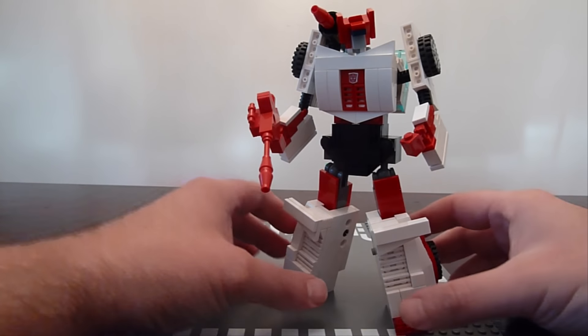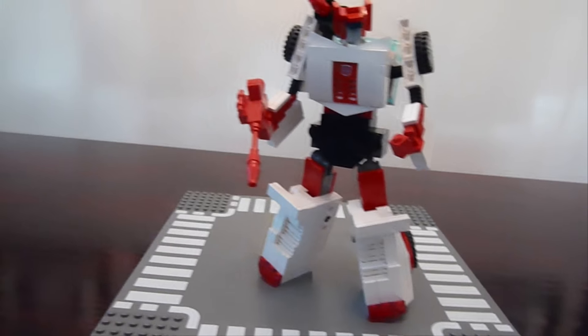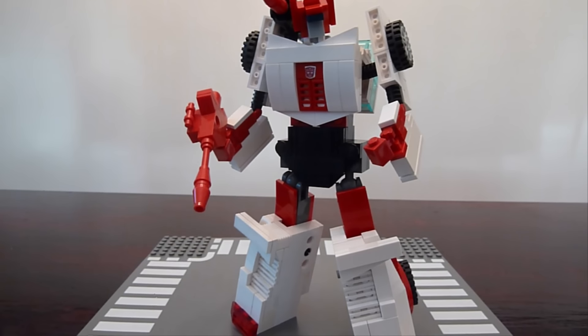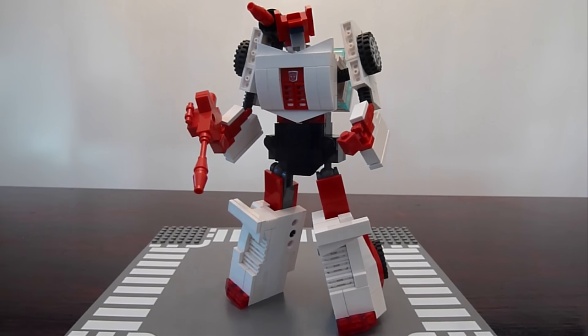This figure definitely feels more in proportion. Overall, I'm very happy with this design. I've been wanting to make it for a while, but I didn't want to just copy my Sideswipe like they did in the original G1 — I wanted to come up with a slightly different model. So here he is: G1 Red Alert. I hope you enjoy him. Thanks for watching, happy building, we'll talk to you soon. Take care.